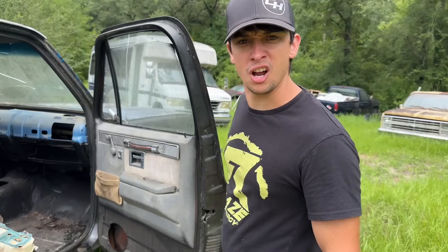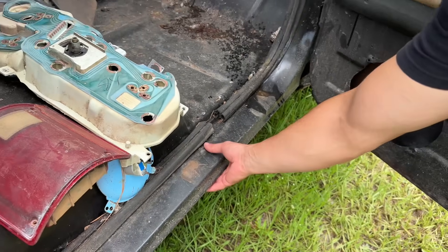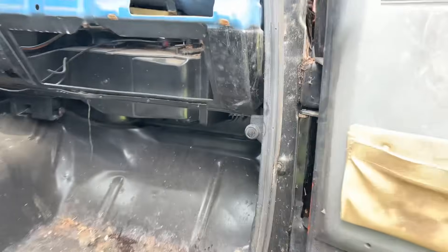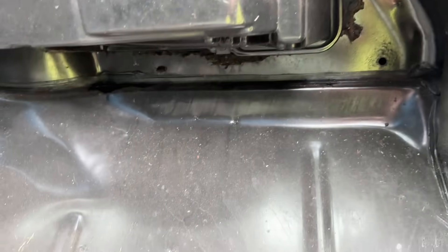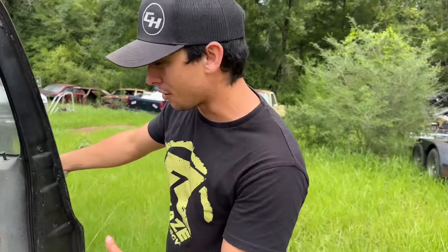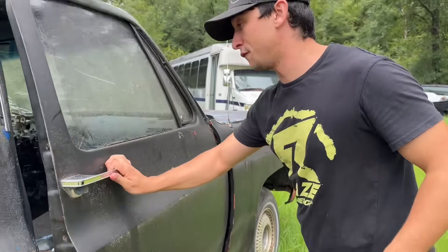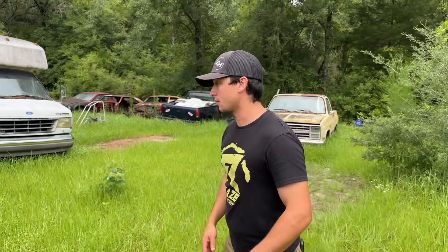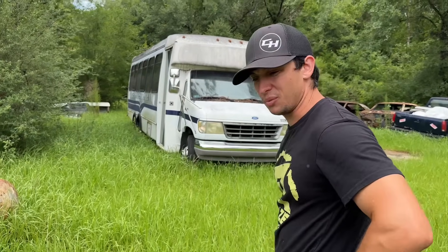Let's walk around and show you what we're working with now. Starting with the rockers — y'all remember how bad the rockers were on the other one? The rockers on this one are actually pretty solid, as well as the floor. Get under here and you can see the firewall is pretty solid too. There's just a whole lot less rust in this truck, it almost looks brand spanking new. Somebody had already started working on it at some point and just decided not to go through with it. The doors aren't as rotten, and the fenders hadn't been butchered — they need a little work but they're not cut up and not rusty. The hood is pretty rough though, not going to lie — we're going to have to do something about that.